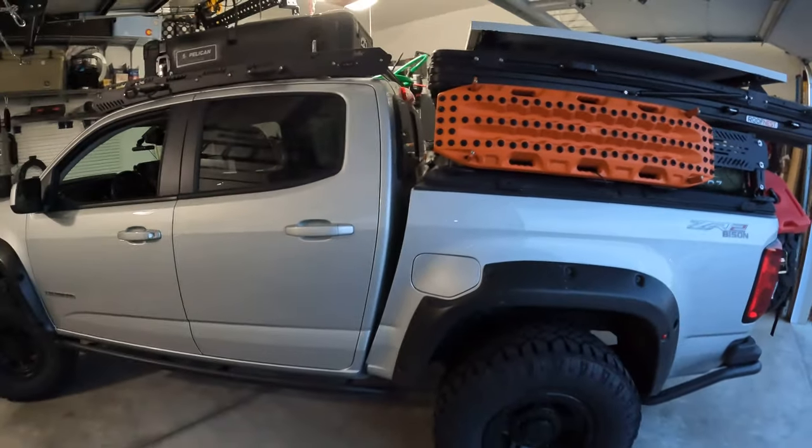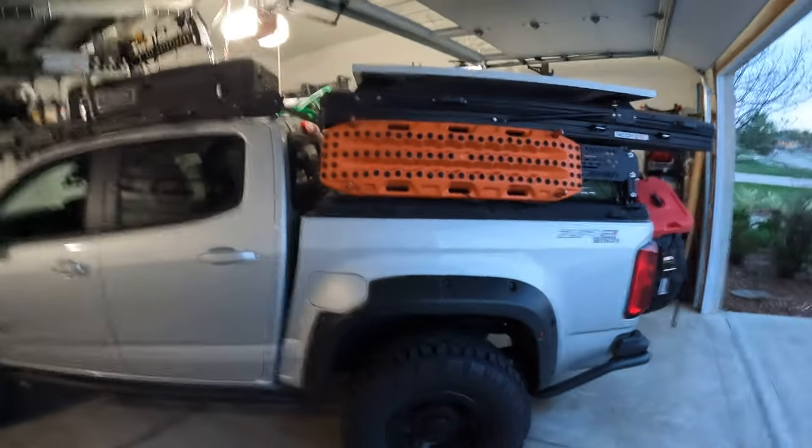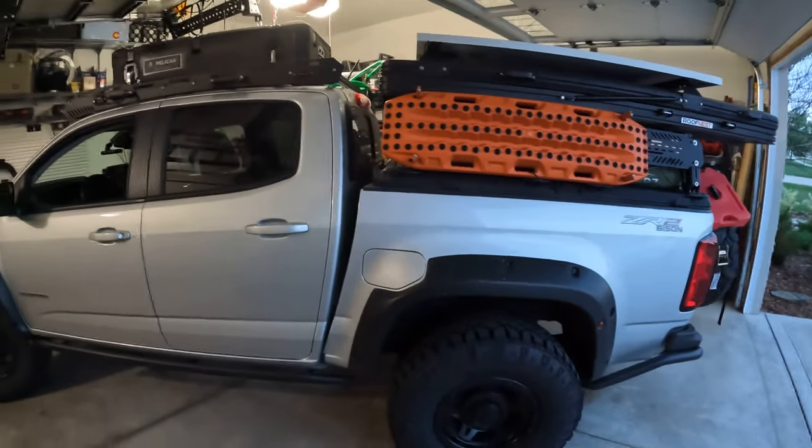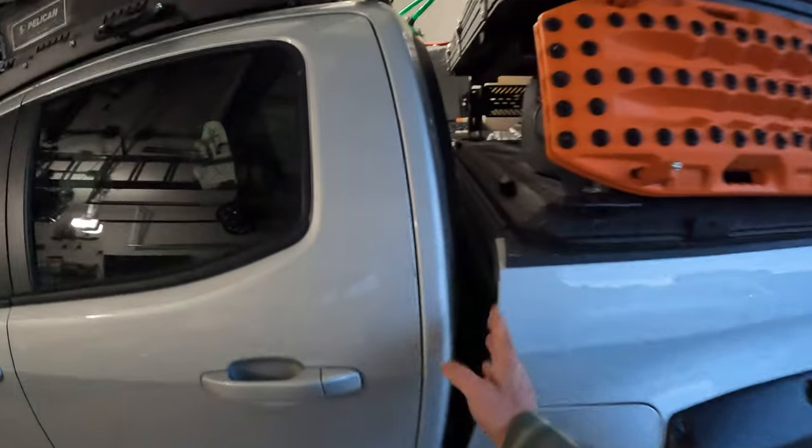Just made it home within the last five minutes. This is the configuration the truck was set up in, and you'll notice there's a nice gap here — let me show the damage.